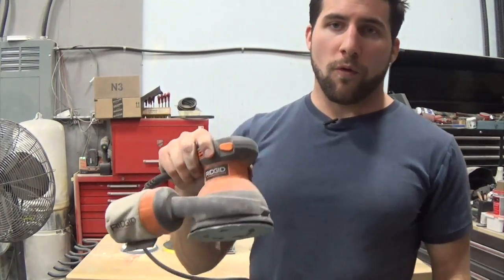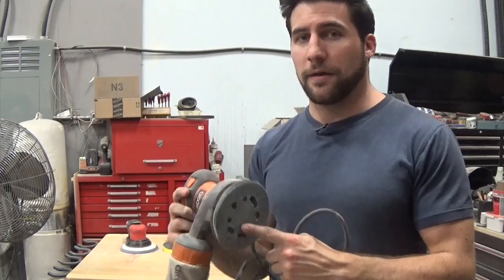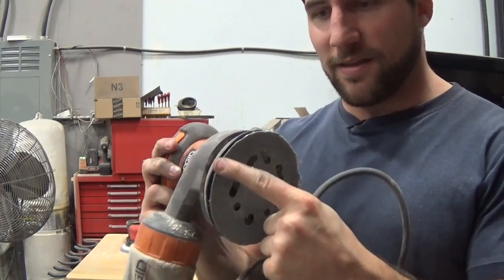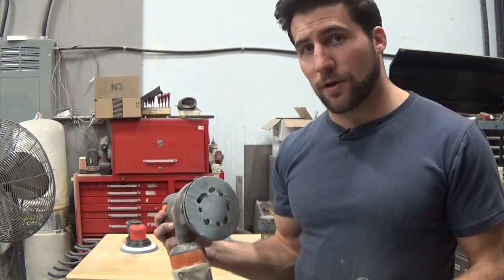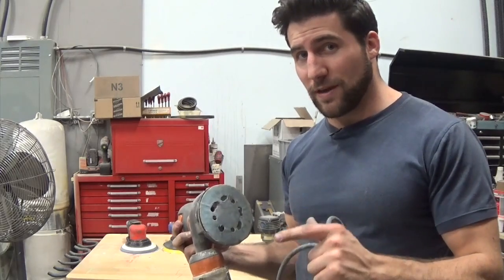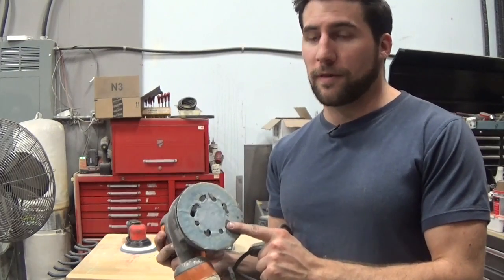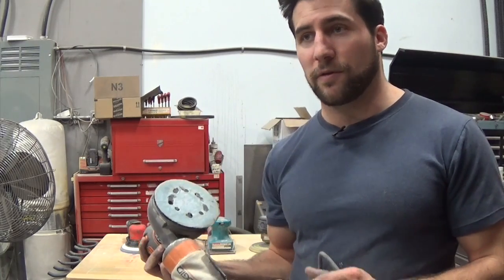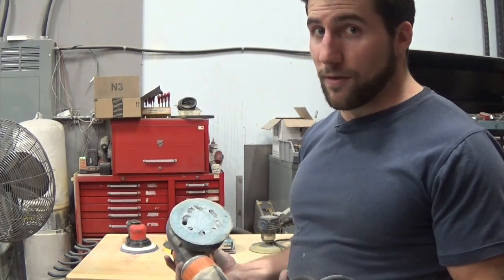Next up: orbital sanders. This is going to get kind of confusing because I do use orbital sanders for finishing, but not this kind. This one spins — it doesn't move side to side, it simply spins. It's not bad for finishing work; I wouldn't use it for actually sanding a finish in preparation for polishing, but for sanding wood you can get a decent finish. It's not going to be the smoothest, but it removes material at a reasonable rate — not as fast as a belt sander, but not slow either.